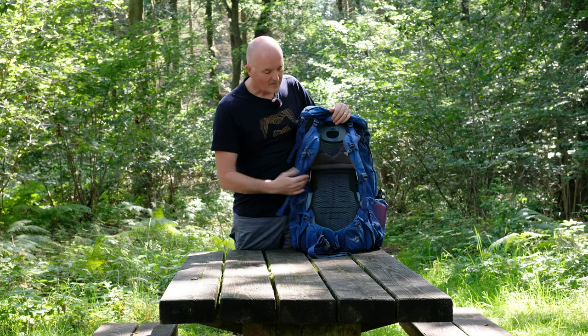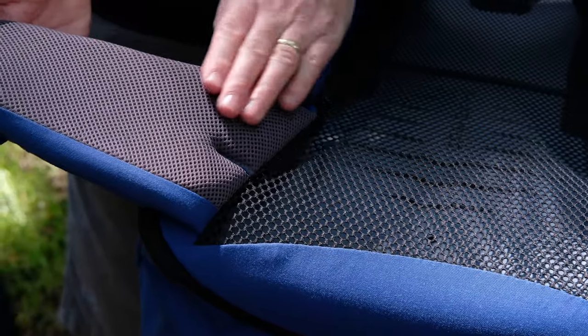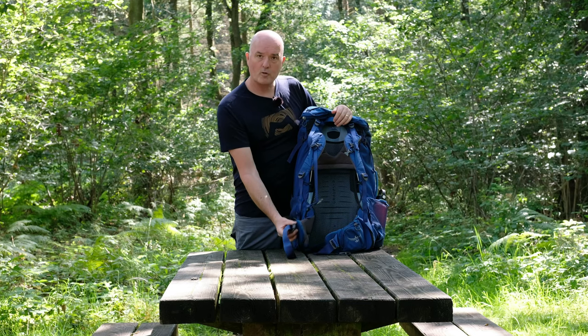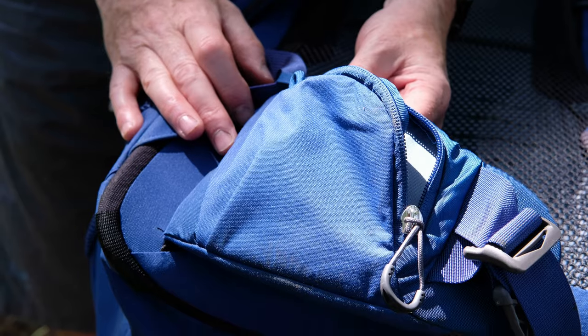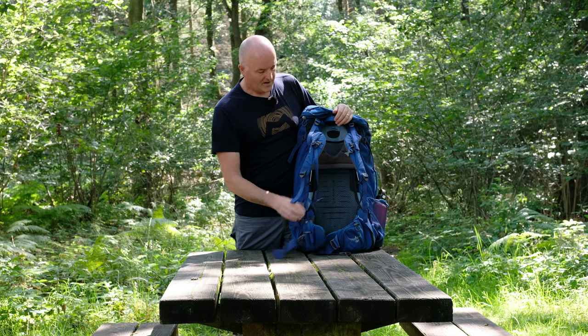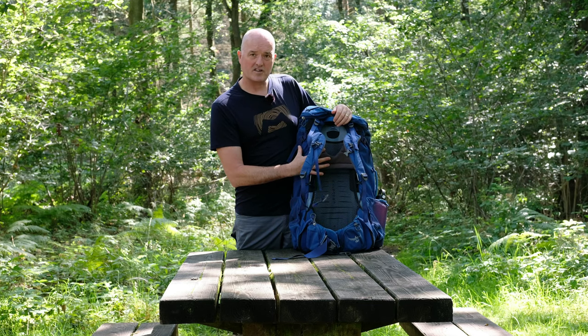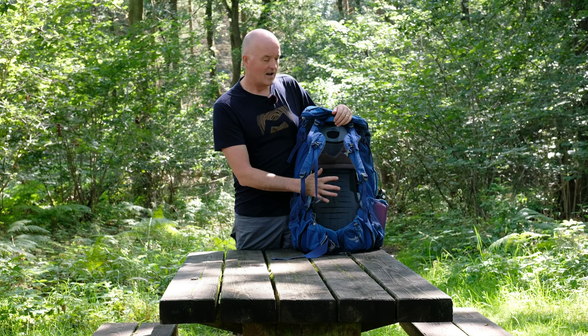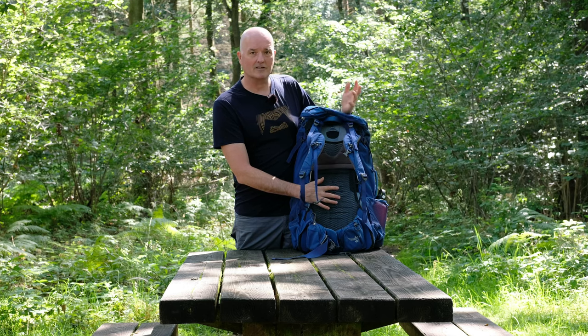Moving down onto the hip belt — it's a nice supportive hip belt, really nicely padded with that soft air mesh contact fabric on the inside, so it's comfortable even in light clothing. It's a forward-pull hip belt so you can get it really locked in tight onto your hips, and there are also two little zip pockets on the outside. That's the back system: fully adjustable, air mesh suspended, comfortable, really well ventilated, and perfectly capable of carrying everything you need for worldwide adventures.